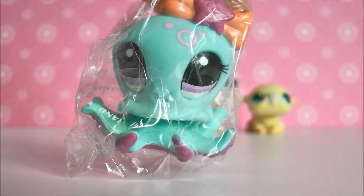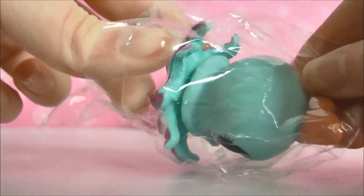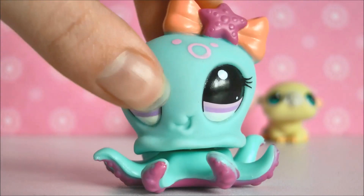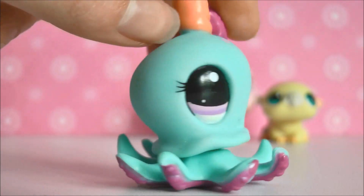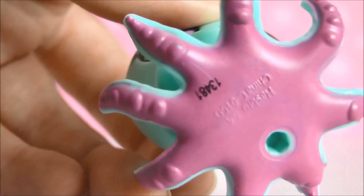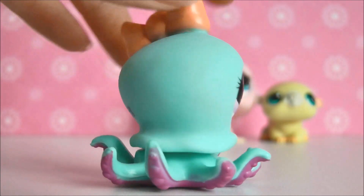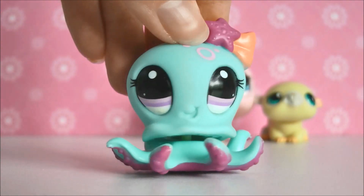I pulled out a super bright coloured octopus and I'm really excited about this one. I absolutely love it — the gorgeous bright aqua with purple, really nice eyes, and a little bow. I think this one is real. It has the little LPS logo, feels pretty authentic, the head's not squishy, and on the bottom it has those little numbers and no magnet. I've got a good feeling about this one and I'm so happy I got it.